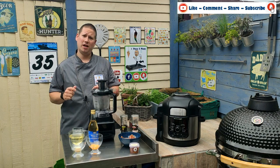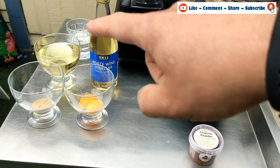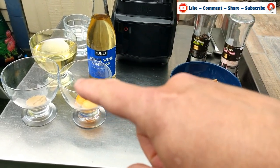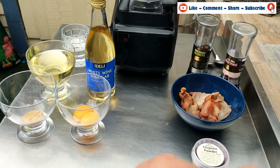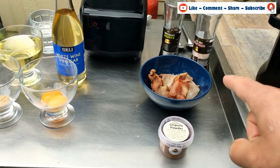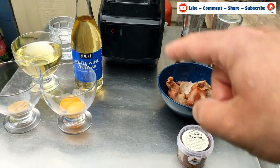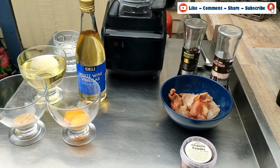Let's have a look at what ingredients we need. We have 250ml of vegetable oil, one tablespoon of white wine vinegar, a teaspoon of Dijon mustard, and two egg yolks that have been split from the white. Then we have bacon that's already been pre-cooked, chipotle chili powder, and salt and pepper. At the back we have some water just in case we need it.